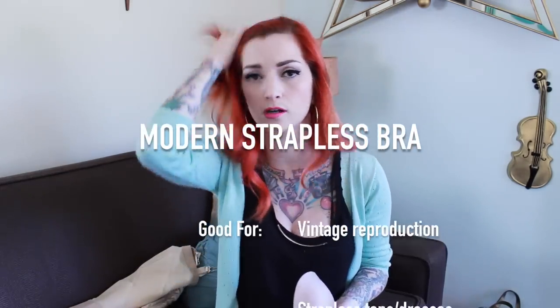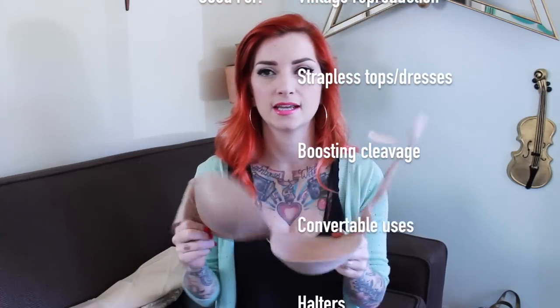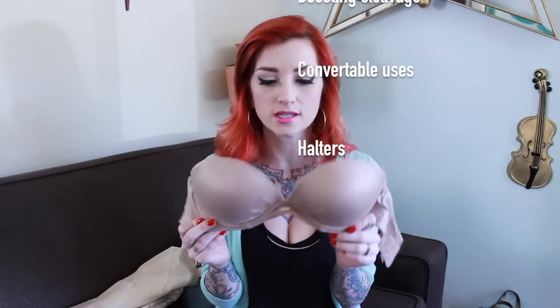Which brings us to bras. I know a lot of girls like to wear strapless with their vintage or pin-up garments. The one strapless bra I have that is modern is this by Victoria's Secret — it's their convertible bra and it goes multi-ways. I like this bra because if you do have larger boobies, like Cs and Ds, it will actually stay up, which is hard to find if you have a larger cup size. The one downside is that it does not have a vintage shape to it — the cups are rounded, which is a very modern thing.